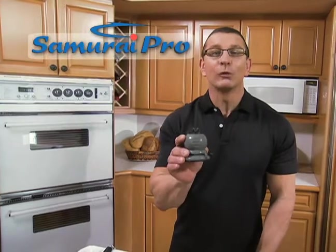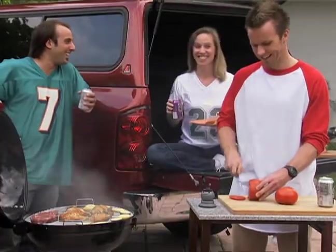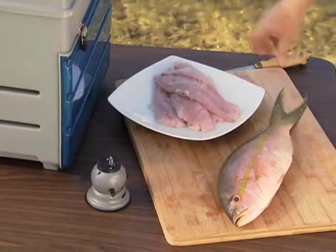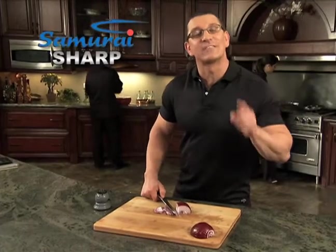That's why my Samurai Pro goes with me everywhere. Whether I'm on set, at cookouts, tailgating, fishing — just lock it down, draw it through, and fillet all day. Remember, it's not sharp till it's Samurai Sharp.